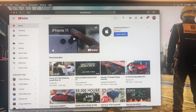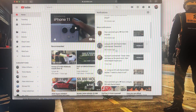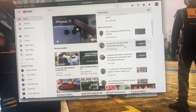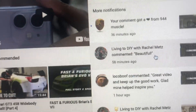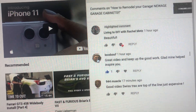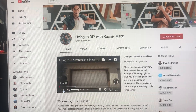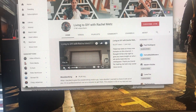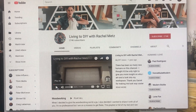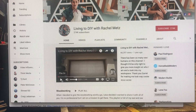At the beginning of the video I mentioned a special someone who commented on our video. It's Living to DIY with Rachel Metz, who commented on our first garage video and said it's beautiful. Rachel Metz is a YouTuber with tons of subscribers and her own channel — she's awesome. She was kind enough to check out our video, so go check out her channel and subscribe.